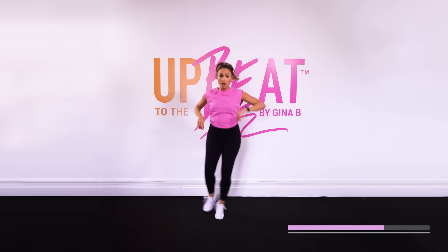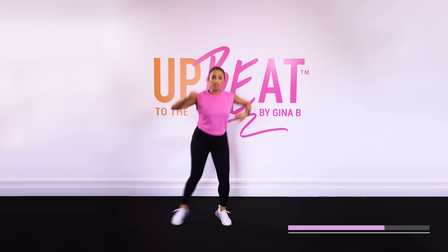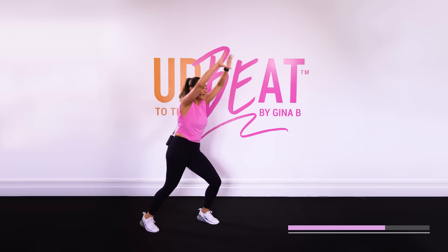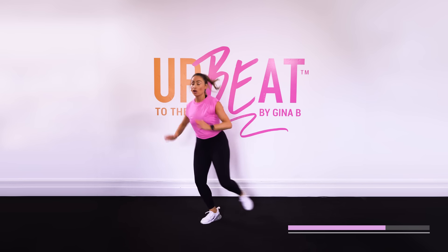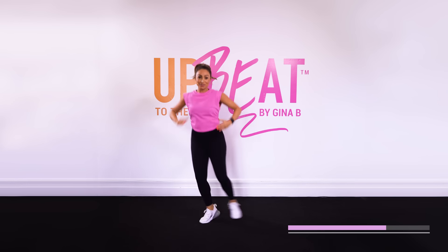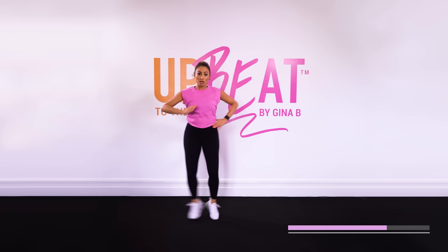We're going to go for four, three, two, one. Now doubles. So four to the side — push it out, push, push, push. Now reach it up for those doubles. Keep it going. And four. Push it out, push it out. Reach it up. Keep it going, push, push, push. Doubles.